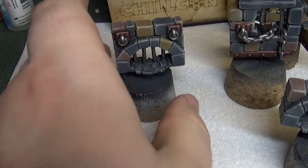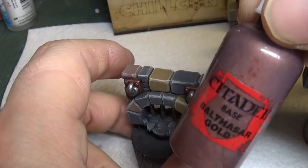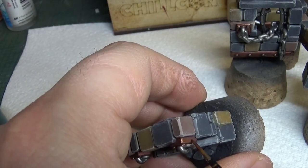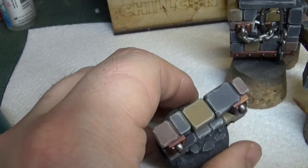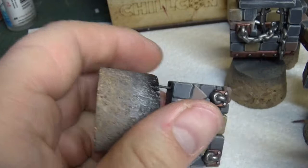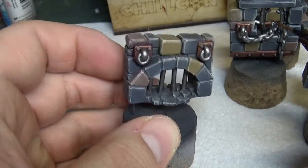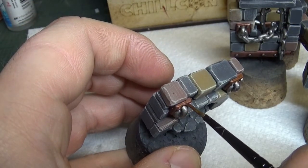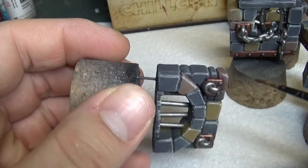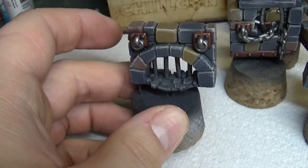Right guys, once that wash is dry on the brassy bronzy gold bits, we're gonna give it a highlight with Balthasar Gold. It's gonna be a bit of a patchy one, just to brighten it back up a bit, leaving quite a bit in the recesses. Not going for 100% coverage here, just a bit patchy like that - just making that pop. Don't worry if it seems a bit too blingy at the moment, it's gonna get another wash a bit later on to tone it down.